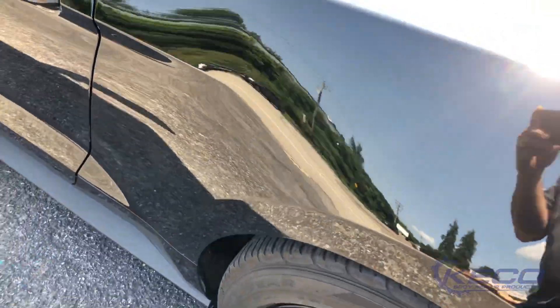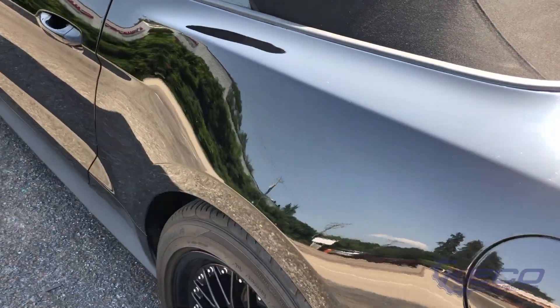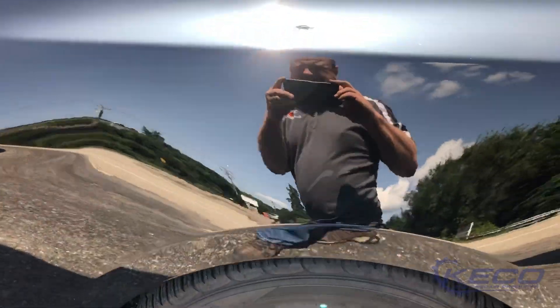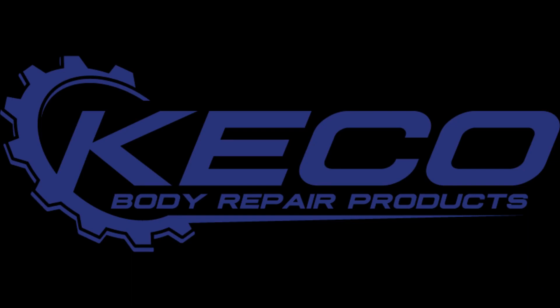Here's our finished product — came out great. Just a tiny wave at the very top where that sound deadener was. Honestly, when the customer came in, he couldn't believe how well the repair came out. You can see all of the tools, tabs, and glues I used in today's repair at Kikotabs.com — make sure you come on over and visit us. Also, don't forget to check out the Kiko PDR and collision repair group on Facebook. Thanks for watching and I'll catch you on the next video.